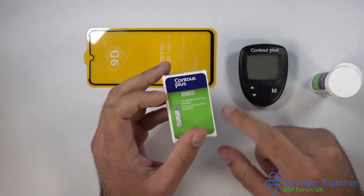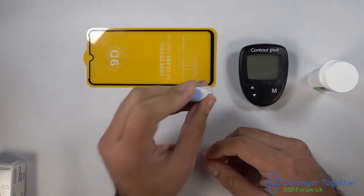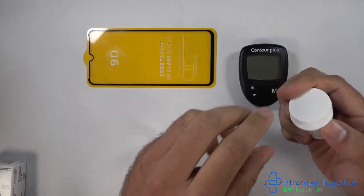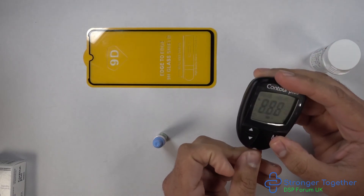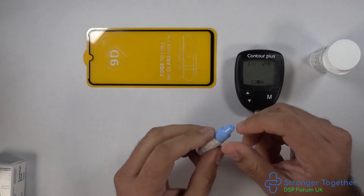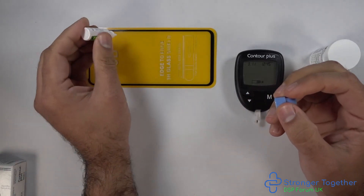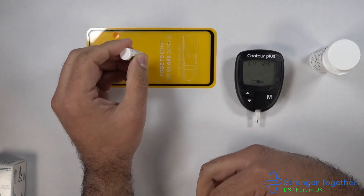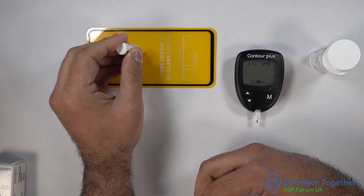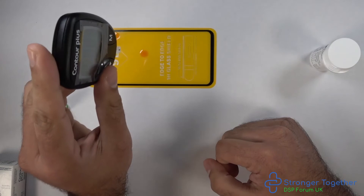Now let's get into the testing procedure. We need to gently shake the control solution first. Then insert a glucose test strip into your meter — you'll see an icon on the display with a flashing blood drop. Open the control solution bottle and gently squeeze a drop out. I squeeze one drop and then another, using the second drop. Touch the window of the glucose test strip against the solution and the test strip should automatically take it up.